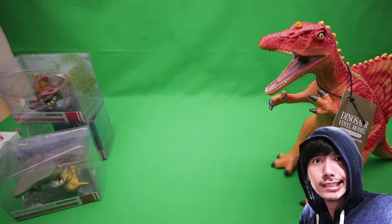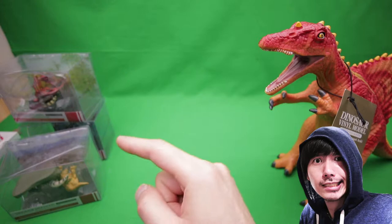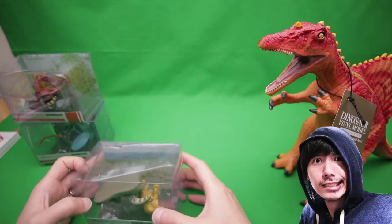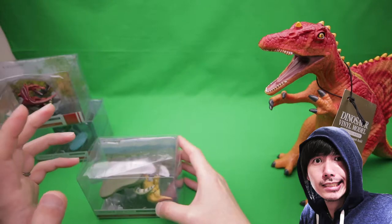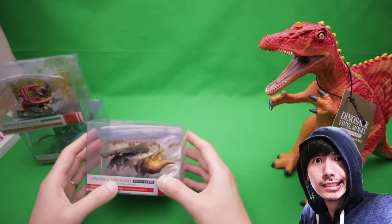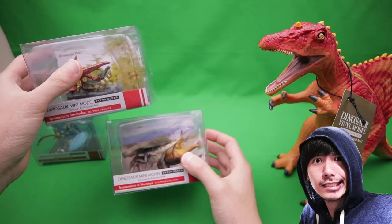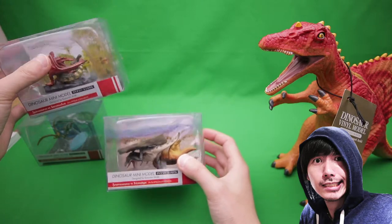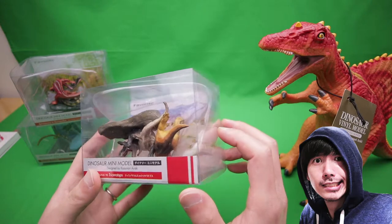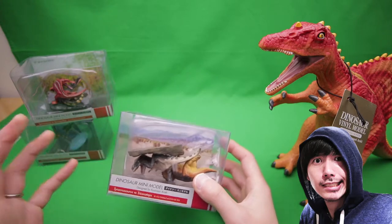So for today's video I have something really awesome. It's not this guy right here, it's these guys over here. I just got these online today. The pictures online looked really promising, so I was pretty excited to get them. They come in these clear plastic blisters — PP plastic — and they're kind of like a diorama set.